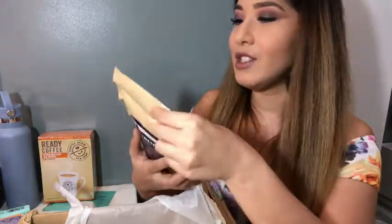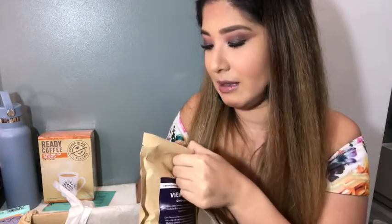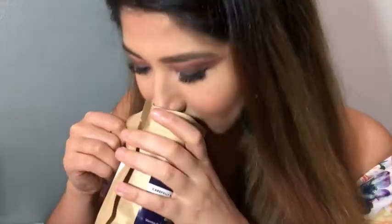We have Viennese Dark Roast. I don't always go for the instant coffee, so this is for when I'm ready to go — ready coffee. This is the whole bean coffee. I'm gonna open this up because if it smells good, it probably is gonna be good. Ooh, this is some good smelling dark roast coffee.